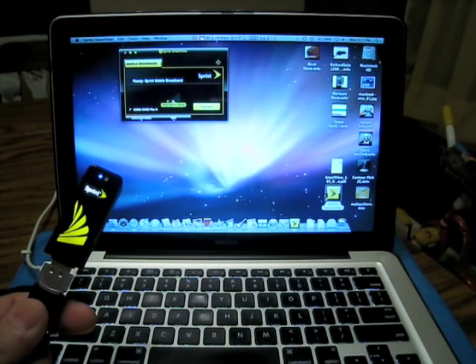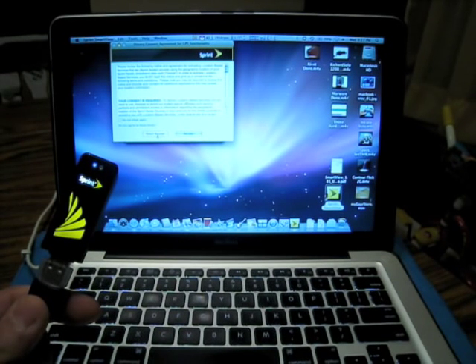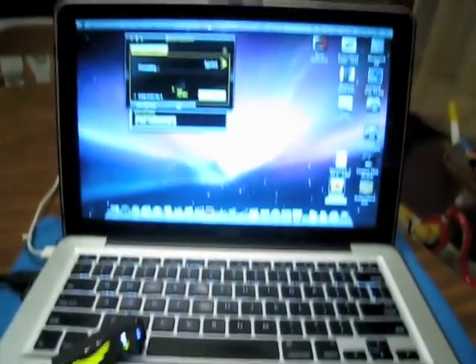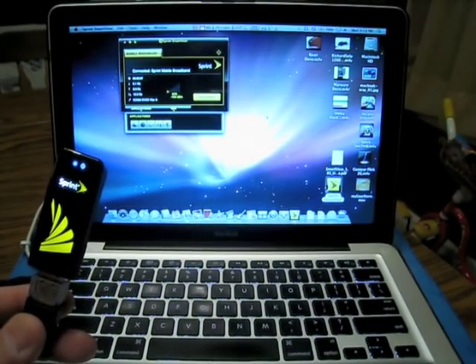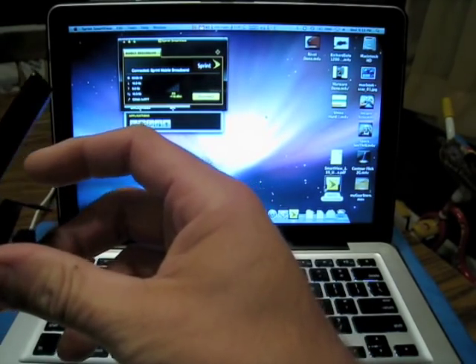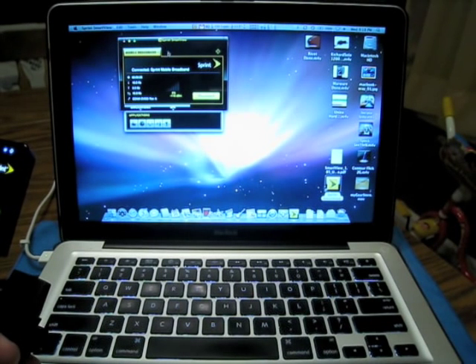Let me bring up Safari. Force-quit iTunes since it's trying to load up. There we go, we're on. Let me go to the speed test. The guy at the Sprint store said I can call customer service and have them lock down specific towers. Right now I'm holding the device in my hand, but I know it's supposed to be clipped up somewhere. It says New York is my best server choice - which makes sense, I'm in New Jersey. Let's run the speed test.